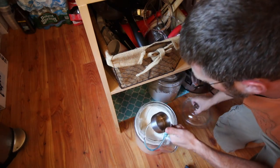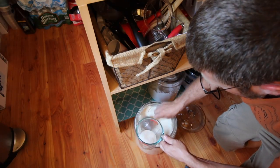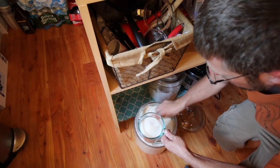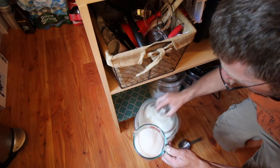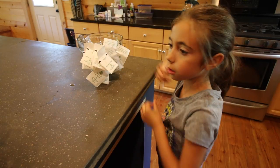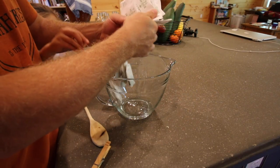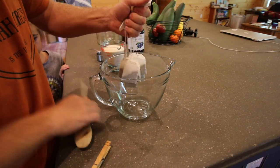It might sound like a lot but we need two cups of organic sugar. The bacteria is gonna eat all this sugar, so we're not gonna be consuming it — this is to feed the bacteria. We do a mixture of black tea and green tea; we find we like this ourselves the best.